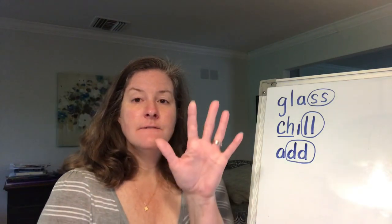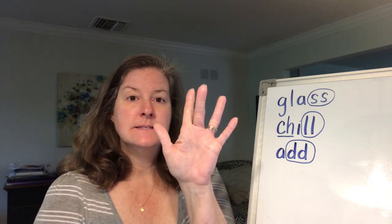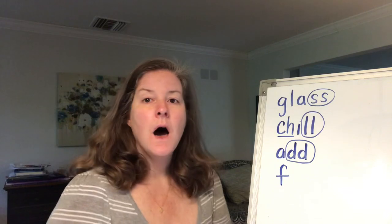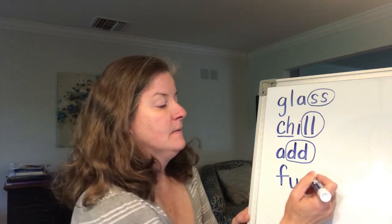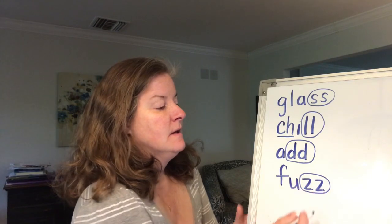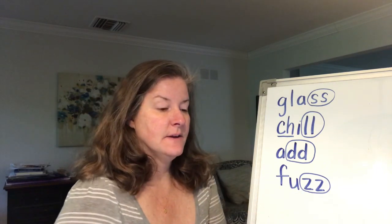Now let's do the word fuzz. I have some fuzz on my sweater. Let's sound out the word: f-uh-z. What letter makes the fff sound? The letter F. Uh — that's the letter U, like up. And then we said zzz — it's two Z's together. Fuzz. We're going to circle the zzz sound. Even though there are two Z's there, we only say one zzz. Fuzz.